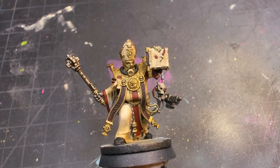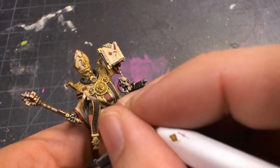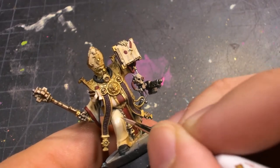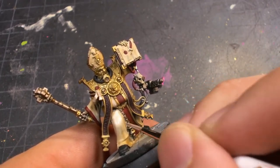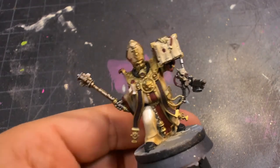I didn't get to show it on camera because the footage didn't take, but I went in and used an airbrush to give a lower shadow pass of Seraphim Sepia. This just really helps push some of those shadows. It does make him look very brown and very warm, but we're going to go in and add some more of that warm white gray back on top of it to start adding in highlights on his robes.